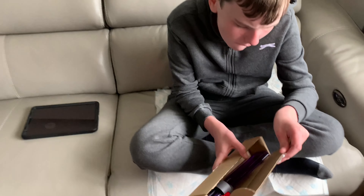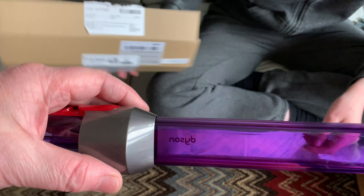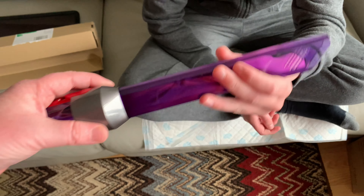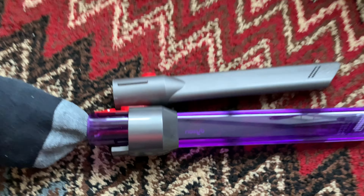Inside the box - it's quite weighty - we have a purple crevice tool. This is the very famous purple Dyson crevice tool. Let's get the original crevice tool out and have a little look at the difference between them.